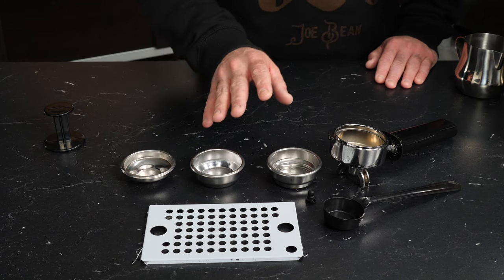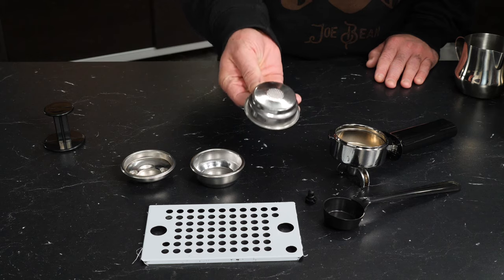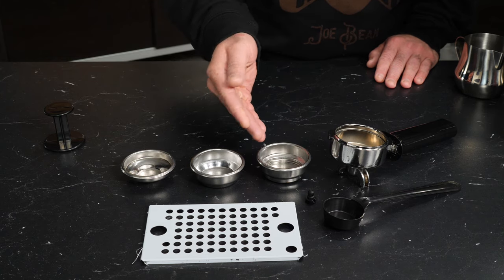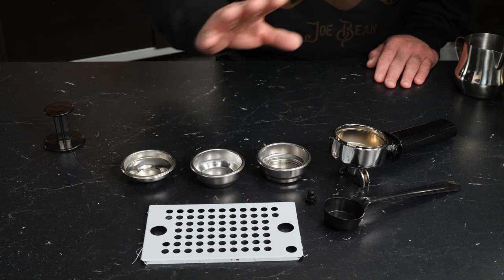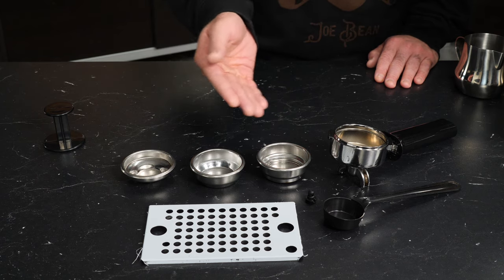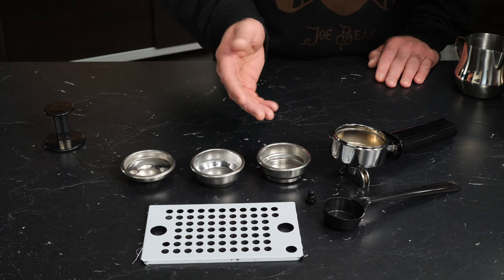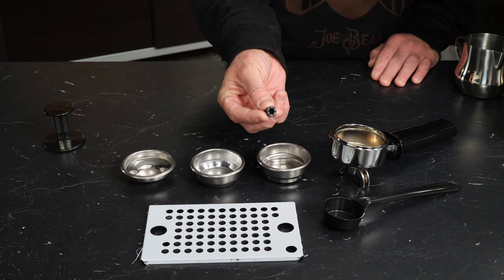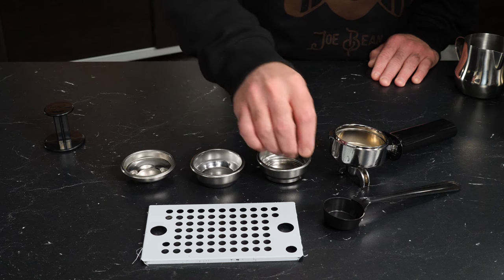If you can't afford a grinder or are looking to save on your budget, that's where you would use this — a pressurized filter basket. The key difference is there's only a single hole that coffee can flow through, which slows down the flow of water to help extract from otherwise lower quality coffee. You need to use that in conjunction with something called a two-way pin, which fits inside your portafilter and helps keep the coffee from splashing.